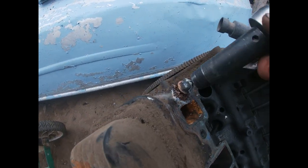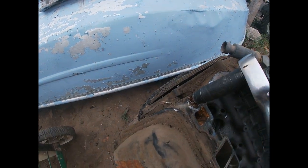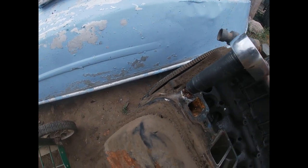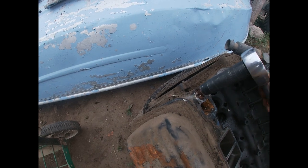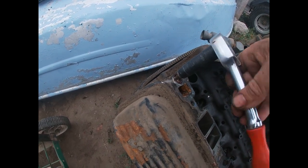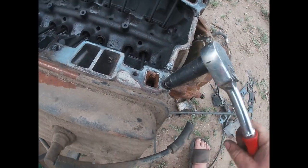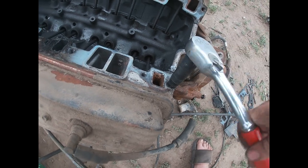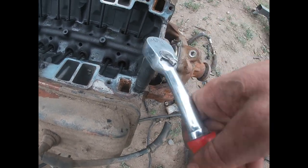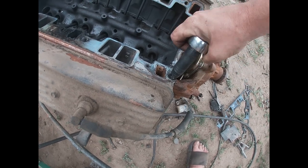So we welded a couple nuts onto these broke-off bolts. We'll see how this goes. A little bit of heat — get that thing glowing orange and it'll usually come out. Let's try this one. Once again, no problem. That's sweet, man. I am grateful for that.